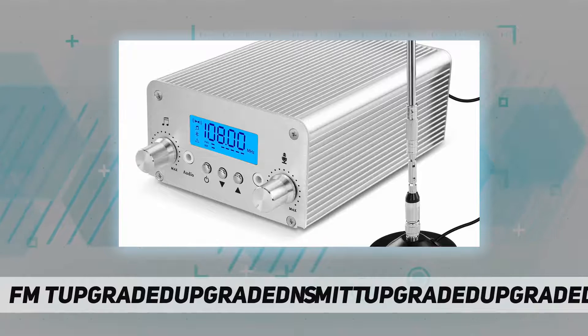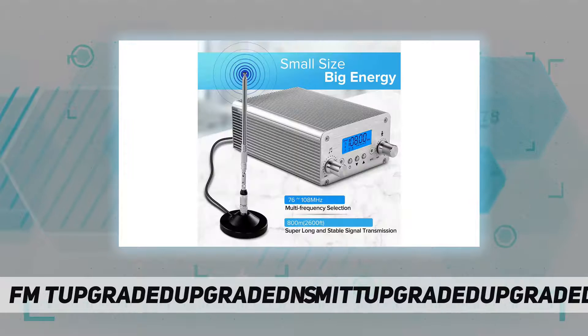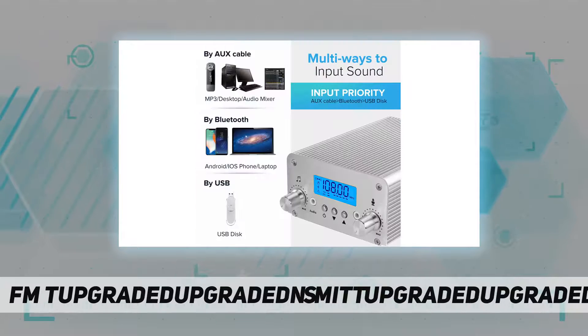Stable MP3 broadcast radio station control circuit board design and amplifier designed to reduce noise, providing low-noise, high-fidelity, high-stability sound. FM transmitter long range broadcast: 15W and 1W adjustable power.